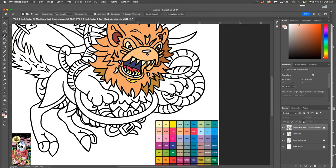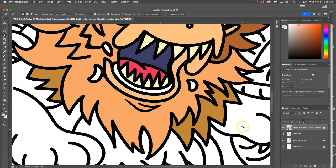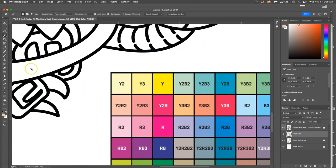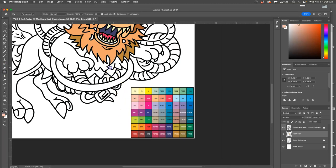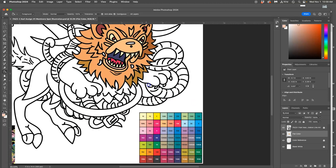Flatting is an entry-level job in digital art because it doesn't even matter what color you use, as long as the colors are different from the colors around them. That makes the job for the decision-maker colorist a lot easier — to have things already distinct and flatted.